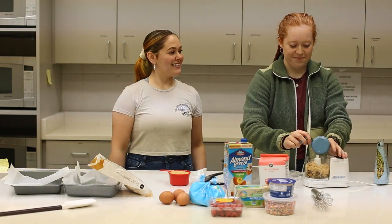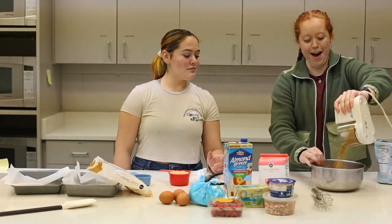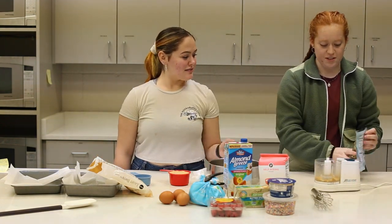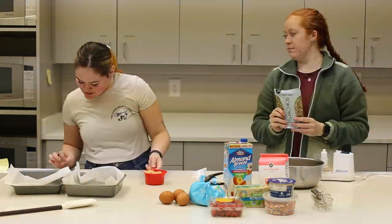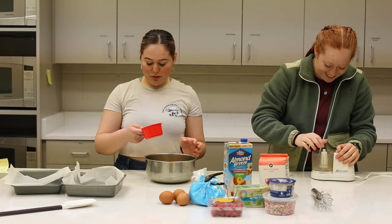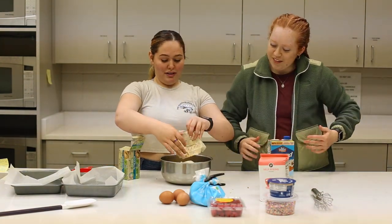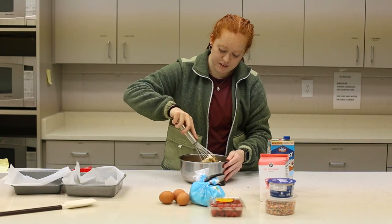And then you just throw them in here. I think that's good. All right, now just throw the rest of the nuts in there. Tip into the bowl, add the remaining sugar and the butter.